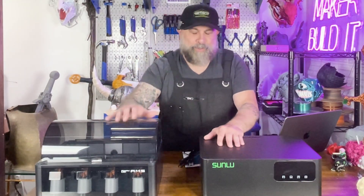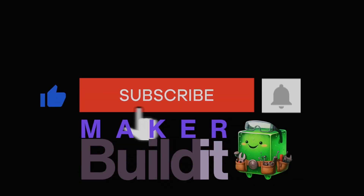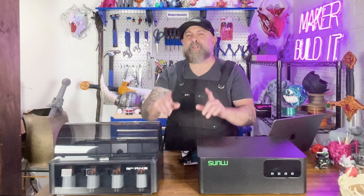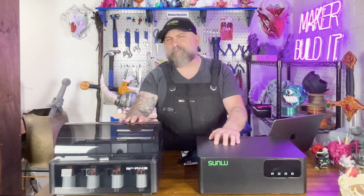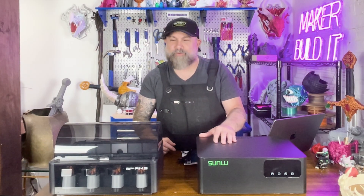Today we're going to install it on the Bamboo Labs AMS. Let's get it installed, and while we do that, let's talk about why it's important to keep your filament dry.